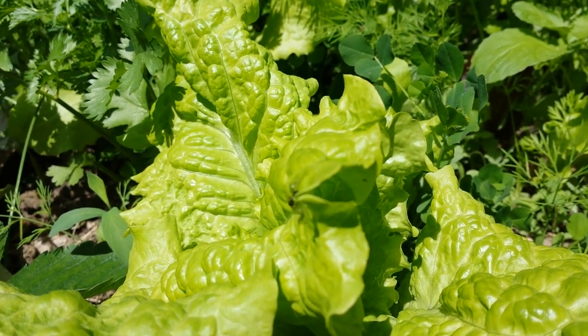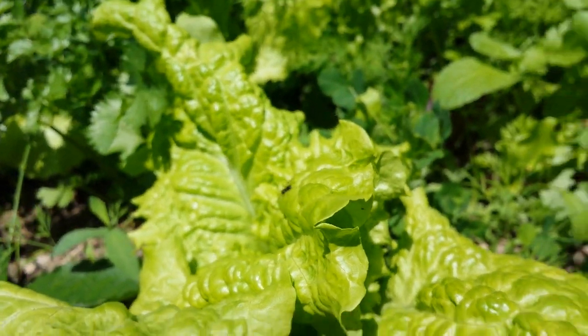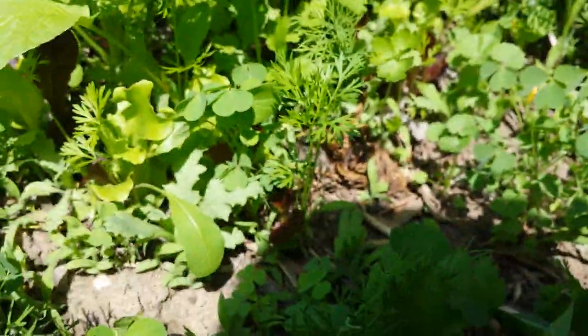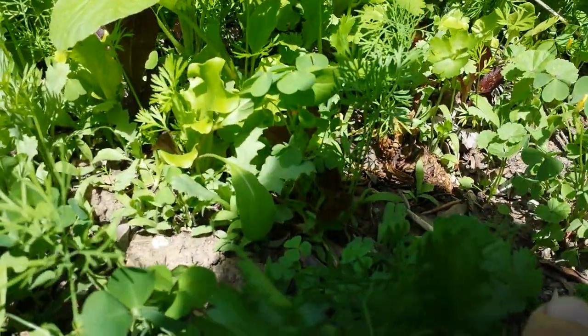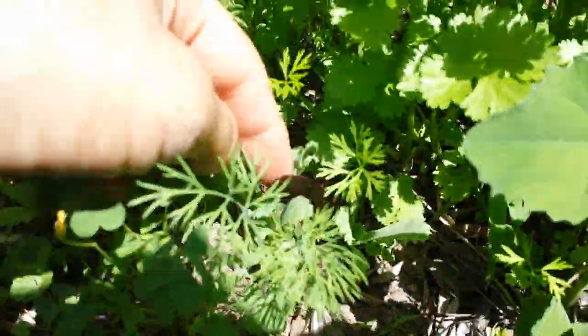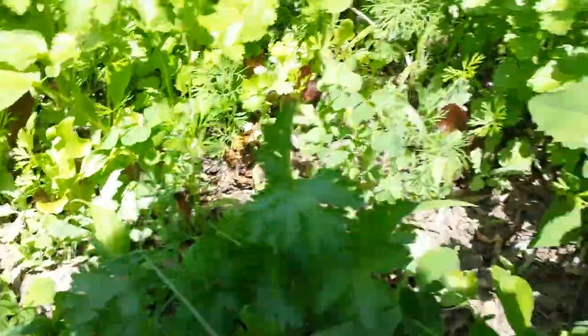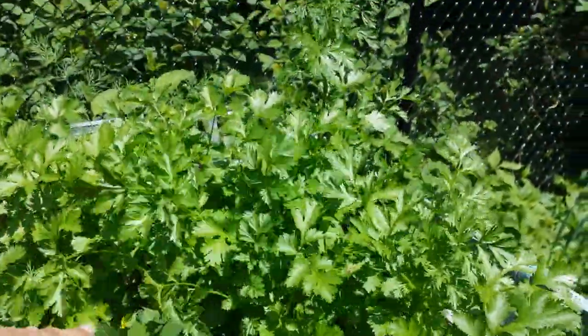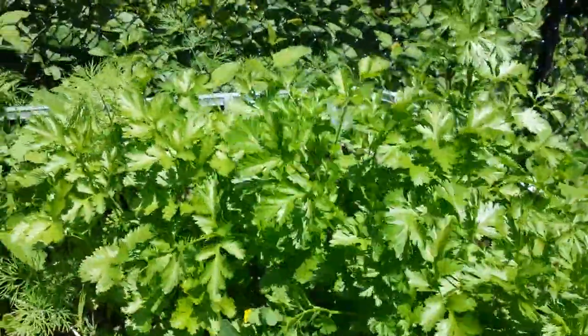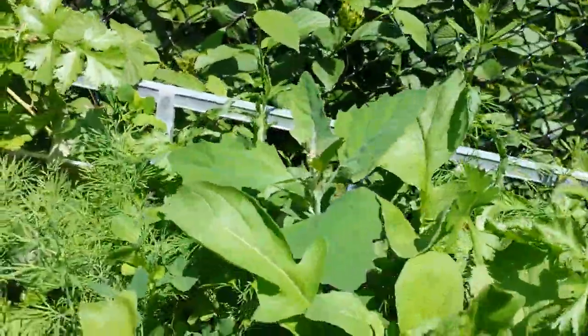I don't ever fight any insects in the garden — I like all insects, they all have a role to play. If you get into the understory, all this is done from seed. So there's a lot of random stuff, but there's lettuces, red leaf lettuces, dills, and poppies. But the major overstory crop in here is cilantro, just kind of going crazy. And then there's some lamb's quarters back there — it's an edible weed.